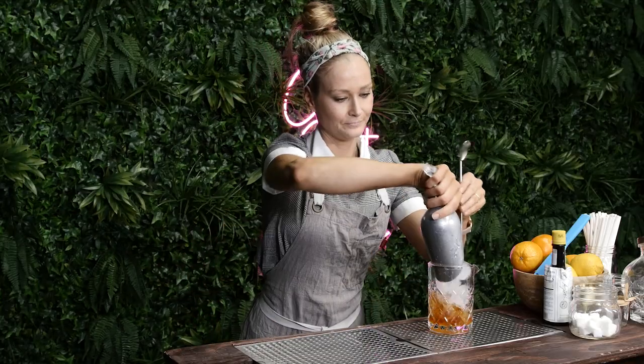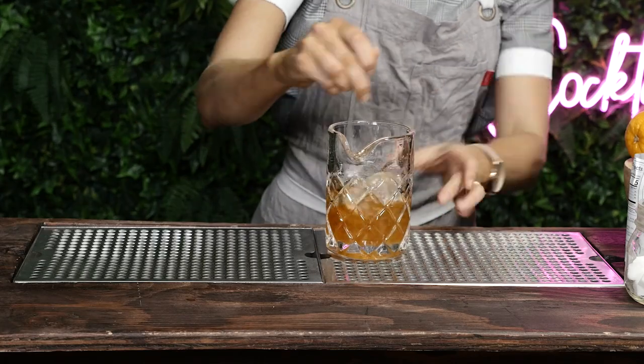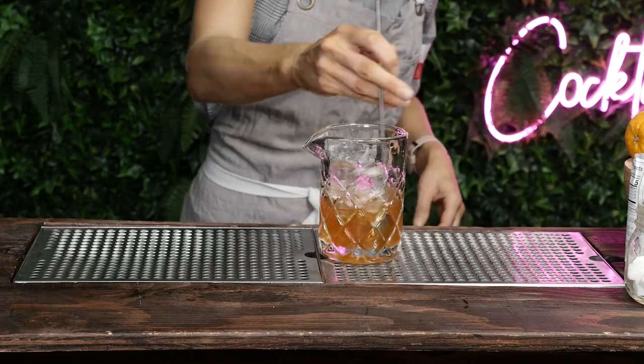So you're gonna fill that with ice and give that a stir. You don't want to hold on to your glass like this because you're gonna warm up your drink as you're trying to cool it down and it's counterproductive. So you're just gonna stir like that.